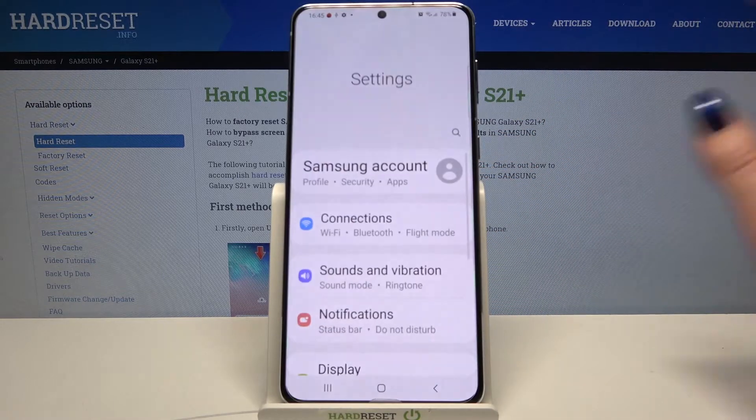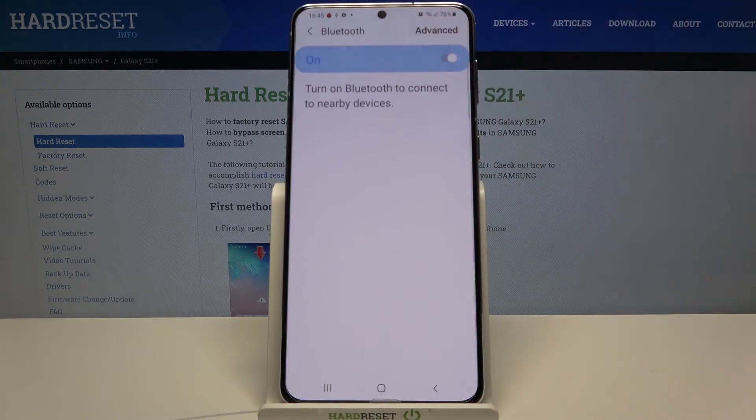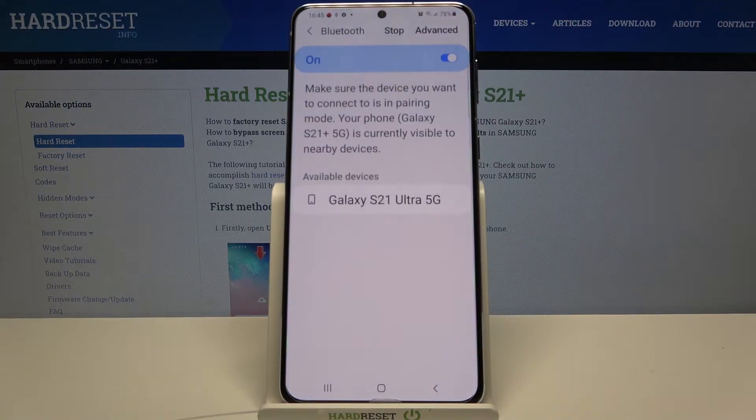Firstly open settings. Now click on connections and select Bluetooth. Tap on the switcher and wait for available devices to show up.